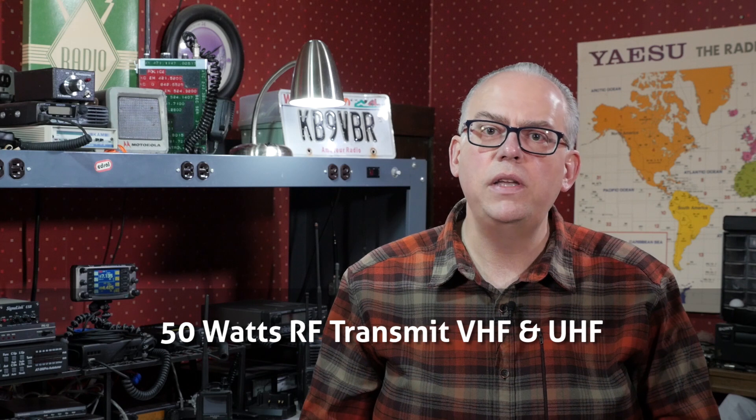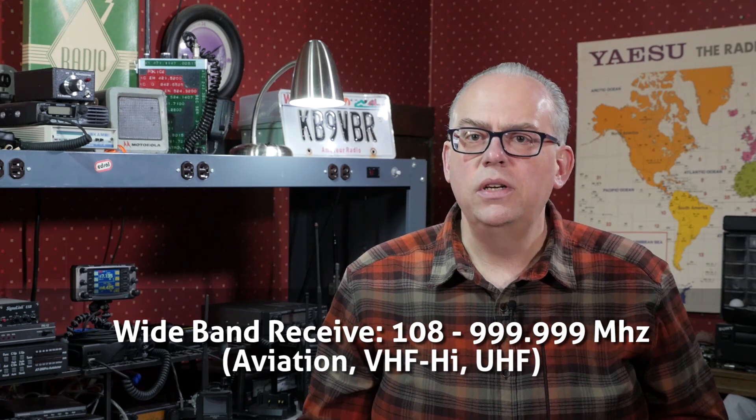I want to run down some of the specs and features of what the FTM-300 will deliver. Yaesu's FTM-300 has 50 watts of RF power on both the 144–148 MHz VHF band and 430–450 MHz UHF bands. It also has wideband receive between 108 MHz and 999 MHz, although the 800 MHz cellular bands are blocked in the U.S. version. It will transmit on the 2-meter VHF and 70-centimeters UHF bands, and features a double-conversion superheterodyne receiver for increased sensitivity and selectivity for weaker signals and rejection of adjacent signals in a strong RF environment.